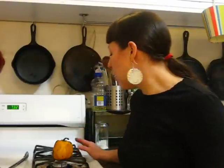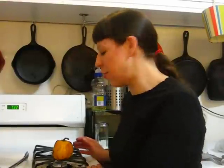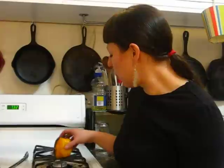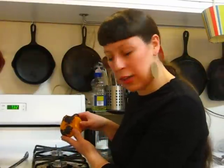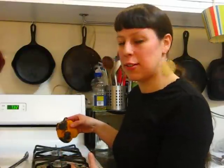Today we're just going to be doing a quick demo on roasting on your stove top. All you need in order to do this is a gas range and a pepper. The technique is just turning your gas range burner on high and placing the pepper down on the grate of the burner, letting the flames char the skin.